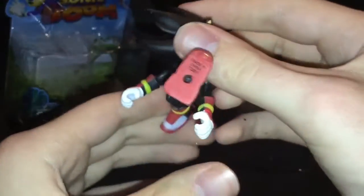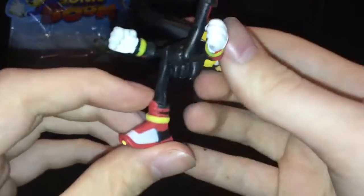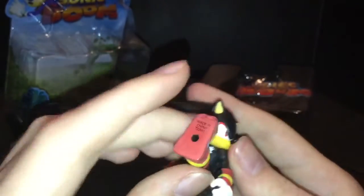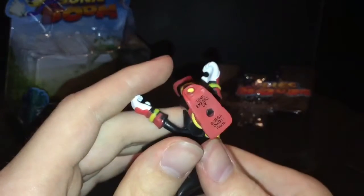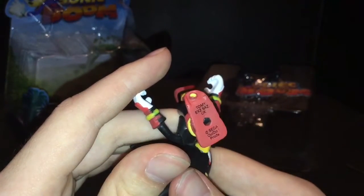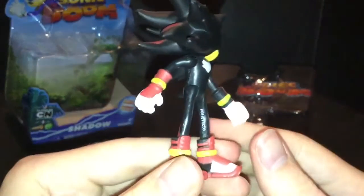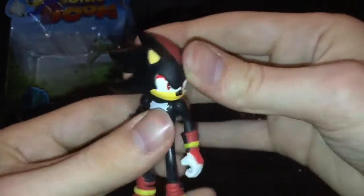He's got forward and back legs. The shoes don't have any sculpt under them, which is quite disappointing because the Metal Sonic had that. It's just pure red, made in China. He's got white text on his leg — some manufacturer marking — which is a mild disappointment, but the Sonic had that too.